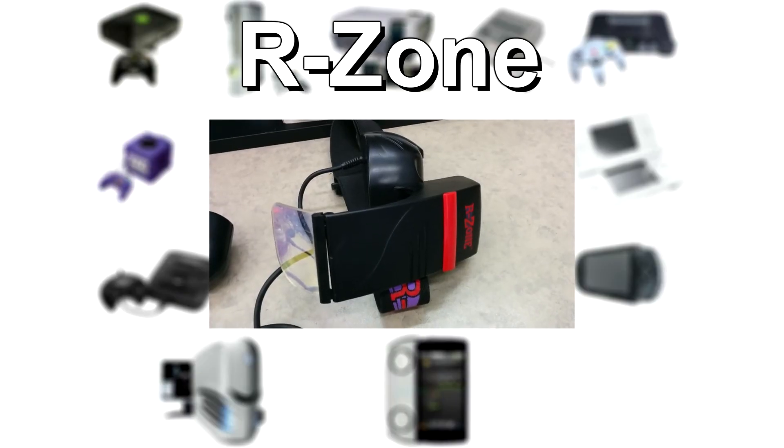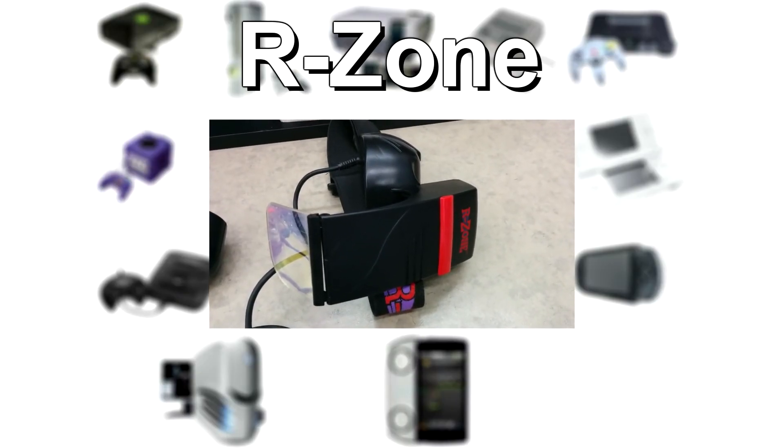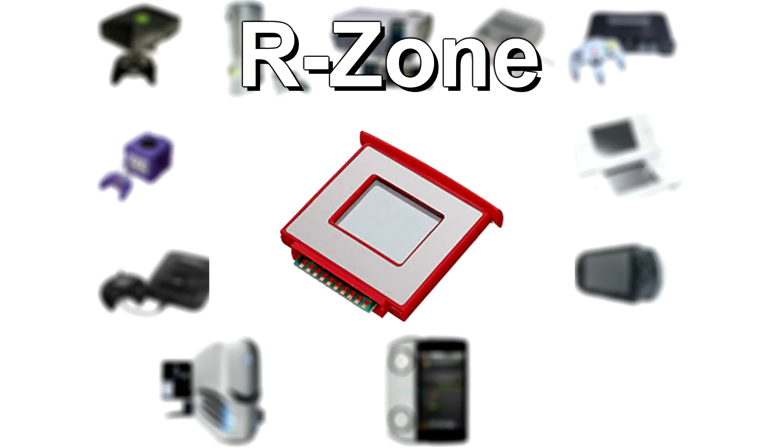Enjoyed that video? Check out my last console minute on the R-Zone. If you really enjoyed, leave a like and maybe even subscribe. Thanks for watching.